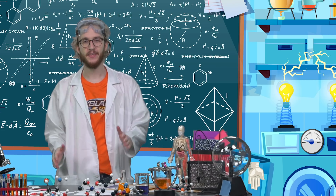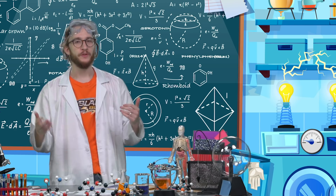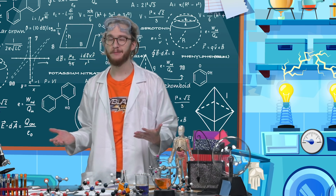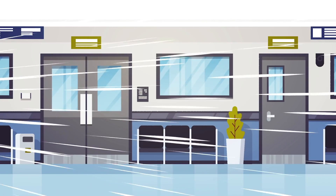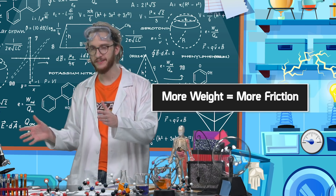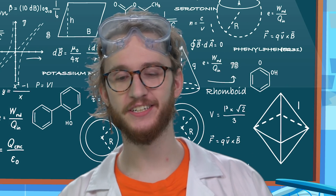So, what did we learn today? Friction is a force that's generated when objects rub together that slows down their movement. Without friction, Beyblade tops might spin forever — but that could lead to other issues. We know that more weight leads to more friction, and that the surfaces we blade on can also impact the spin of our Beyblade tops. You've all been amazing lab partners. I'll catch you next month when we look at angular momentum. Now, if you'll excuse me, I've got to get back to my research. Where did I put that defroster?